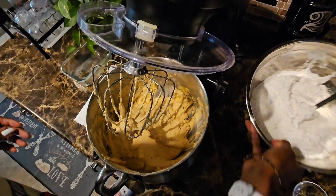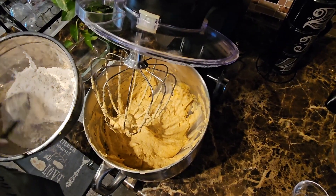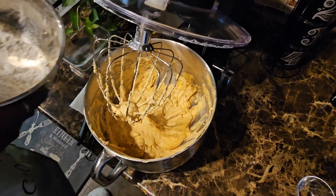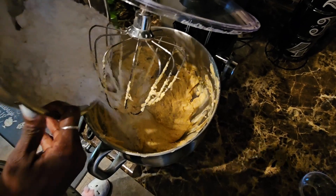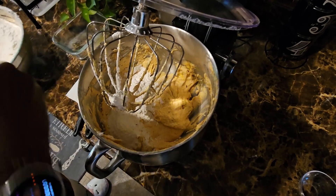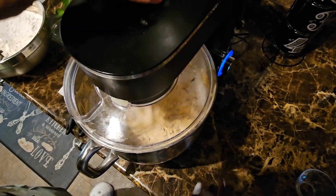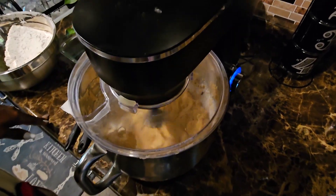The flour mixture I have here has pre-sifted flour with some nutmeg, cinnamon, and allspice mixed in. I usually add this in about three sessions. When I lift it up and add the flour, I'll scrape the sides down in between each addition.